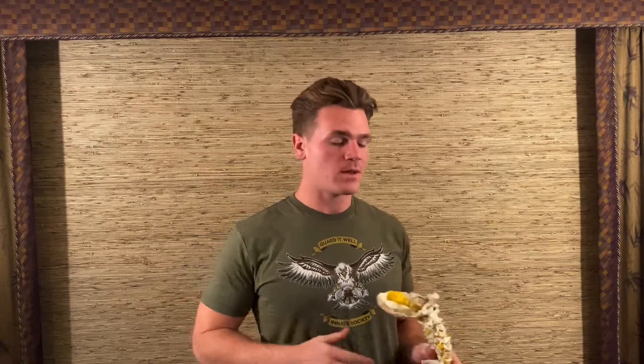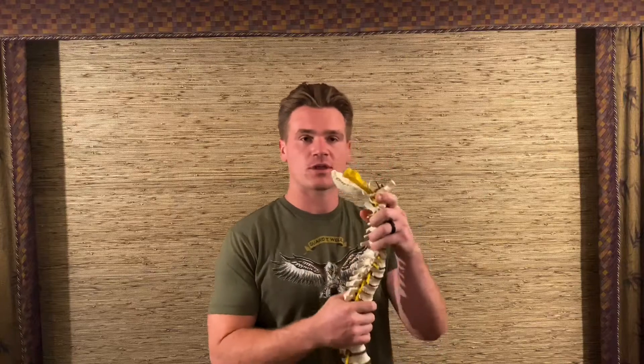I want you to stand up nice and tall and take a nice big deep breath in. Now bring your head forward into a forward head posture position, and take a nice big deep breath in again. You should feel how that second breath, in the head-forward position, was a lot more work. With the 45-degree curve, we're set up to breathe naturally through the diaphragm. Once we put ourselves in a forward head posture, we're using those accessory breathing muscles.